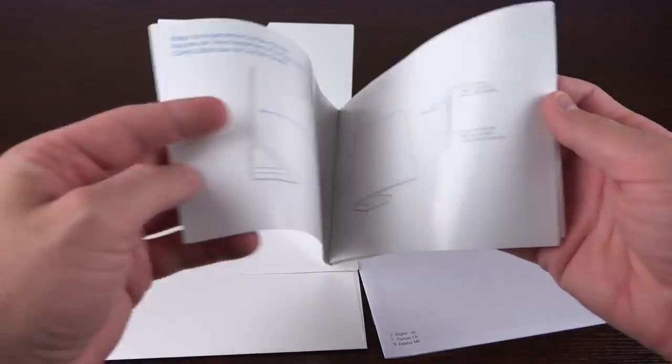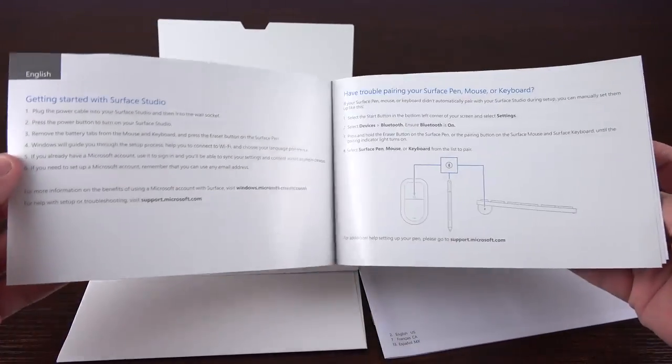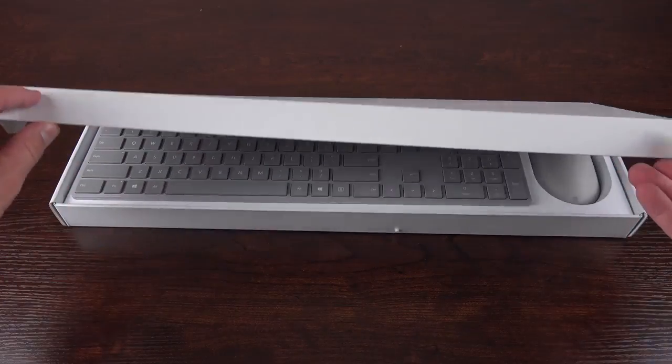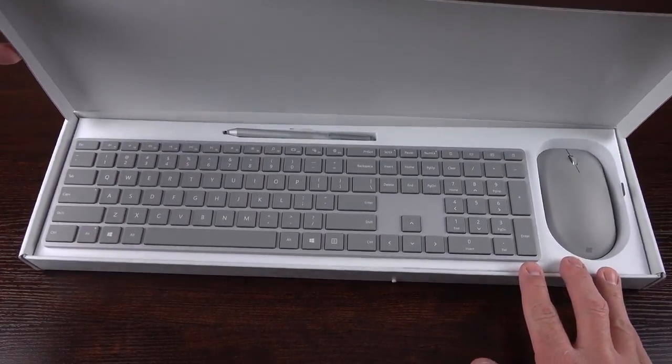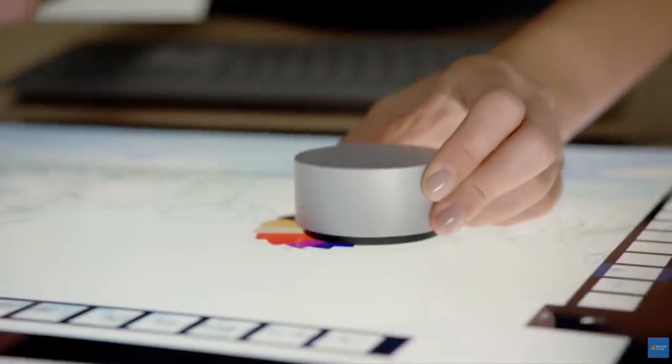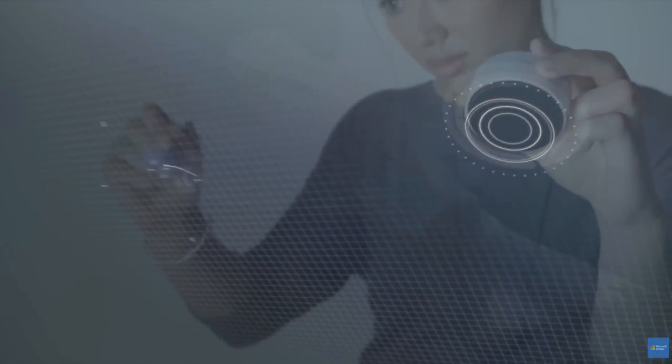Inside, we'll find a much more practical user manual that explains how to connect it, how to power it on, and many of the other features and ports. Getting to the accessory box, it comes with three accessories: the keyboard, the mouse, and the Surface Pen. Not included is the Surface Dial, which is a separate accessory. I've also purchased this, and it is coming later — if you want to see that video, please let me know.